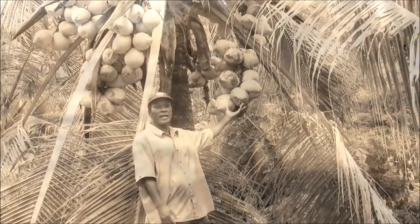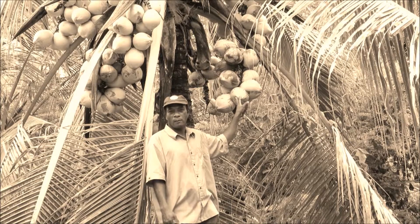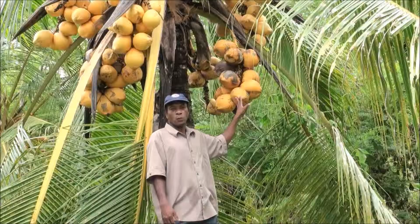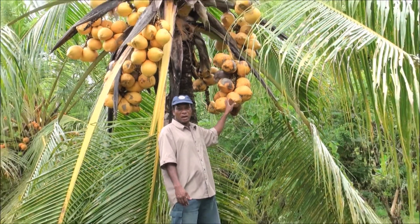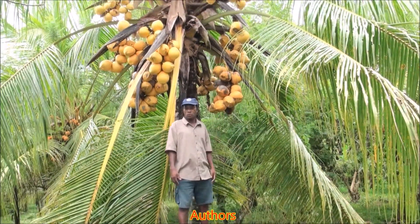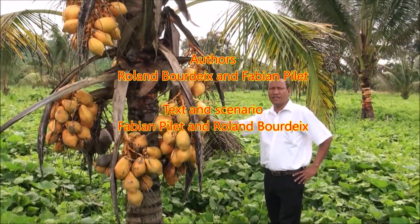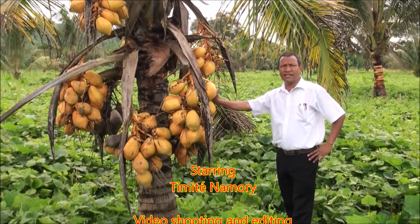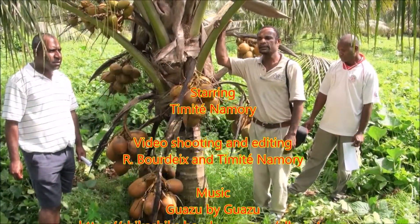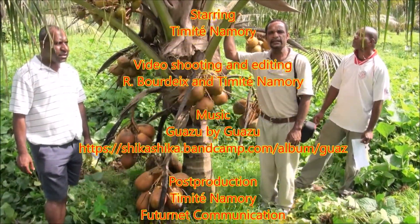We are here with one of our Papua-Nikini varieties. We are in Papua-Nikini, in a part of the country called New Britain Island, at the coconut seed garden blocks.